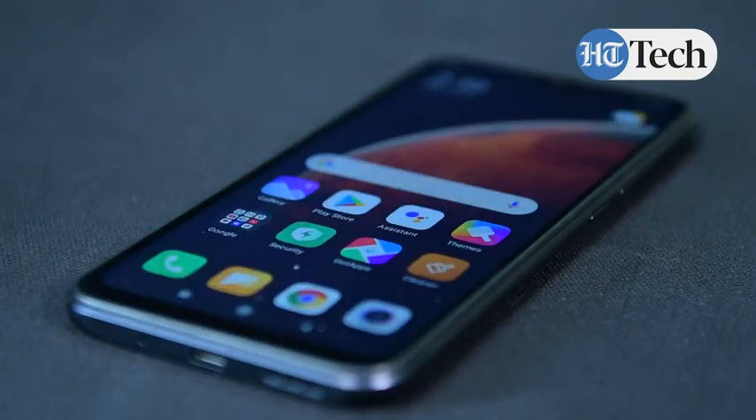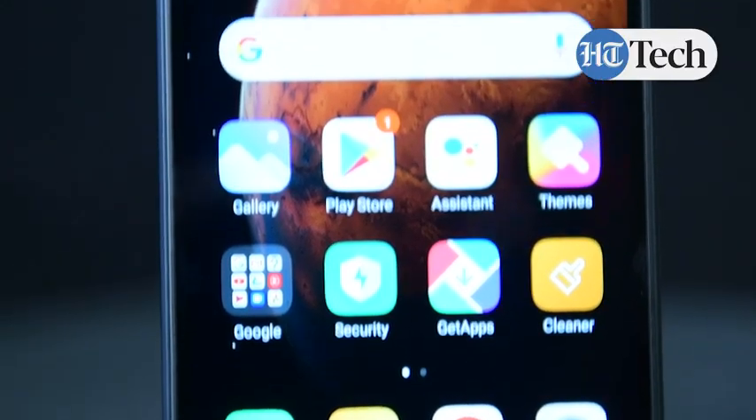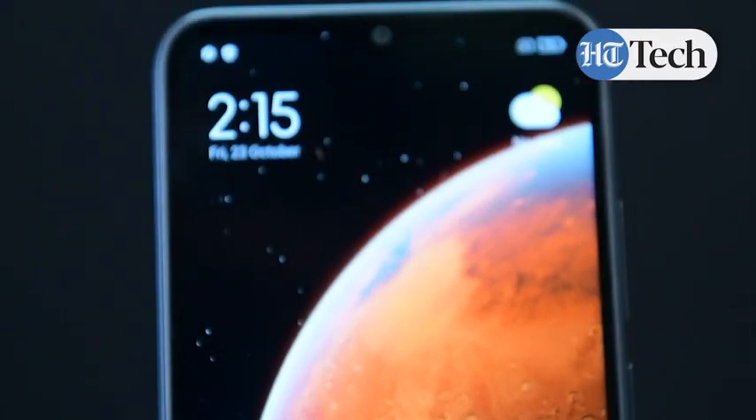With the Redmi 9 from Xiaomi, what you're getting is a tall screen profile with a 6.53 inch display and HD plus resolution, which is 720 by 1600 pixels. It houses a water drop notch which houses the front camera. The design of the phone has a good grip in the hand, feels quite nice to hold, and is not very bulky at all. The ergonomics fit into your hand so it's very easy for one-hand usage.